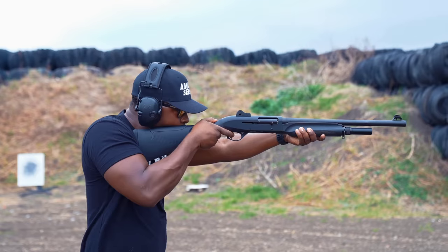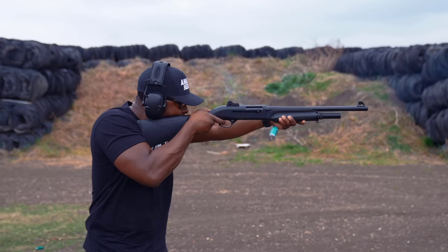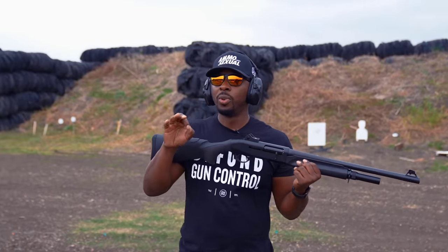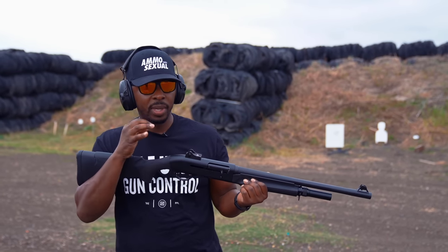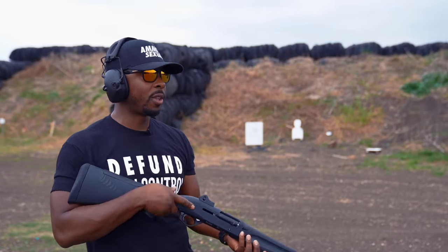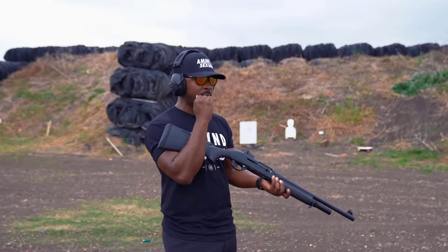Trying to remember how the recoil sensation felt on the M4 versus this. It's almost very synonymous to the PWS piston system — and I know this isn't a piston system — but the way it feels, you can kind of feel the motion going back and forth, but it's relatively soft. It's short and smooth. I like it.